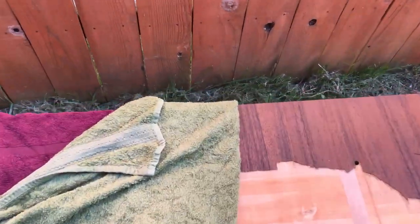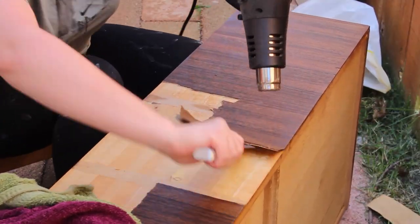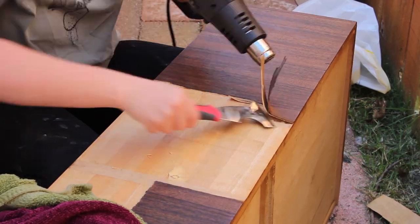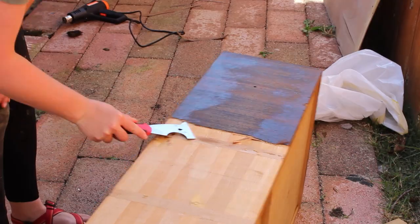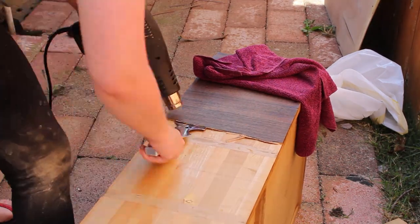The next step in removing the veneer was to soak some towels in water and then lay them on top of the veneer. I let them sit for about three to four hours before I came back and tried to scrape it off. After letting them soak, I came in with the heat gun and scraped off with my putty knife — that did a pretty decent job. There was some left, so I then took an iron on top of a wet towel, and that was the trick to getting it off the rest of the way. Really it was a combination of all the techniques to remove all the veneer.